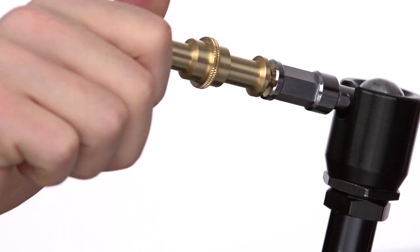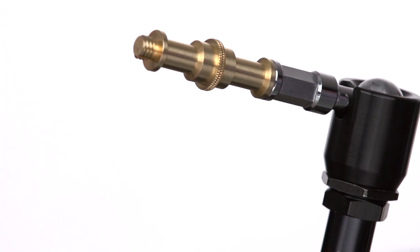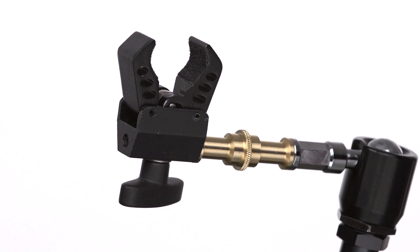We will thread a universal 5/8-inch stud into the 1/4-inch hole on one side of our max arm. We will now thread the 3/8-inch male side of our stud into the 3/8-inch female side of our pincer clamp until snug.